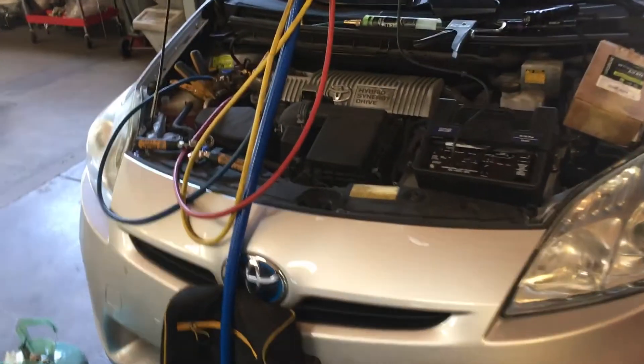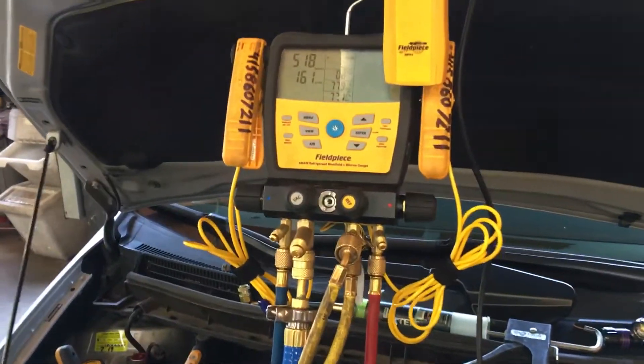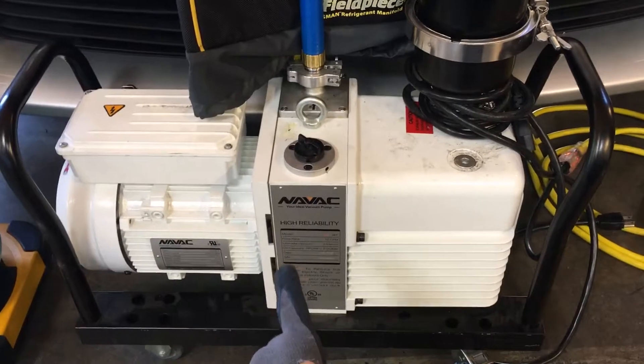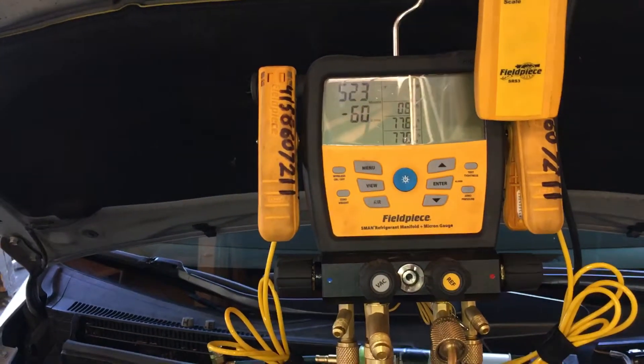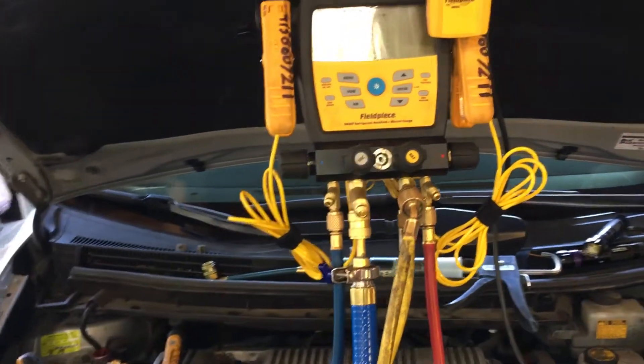2011 Prius just had the condenser changed. Some of the procedures — we're in a live shop right now. We're bringing it under a vacuum. This is a 12 CFM pump capable of going down to three microns, and right now connected to the system we've been hovering around five to just under 500 microns, which is a good vacuum.